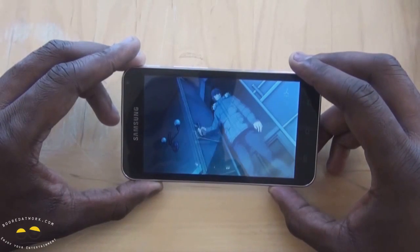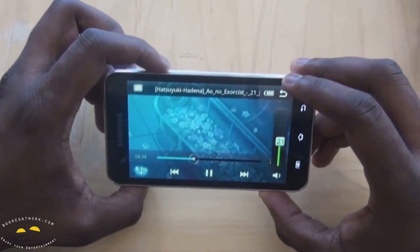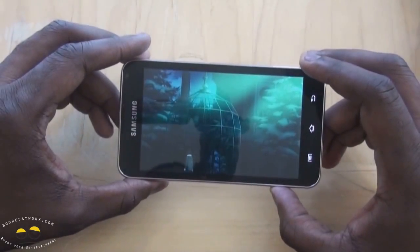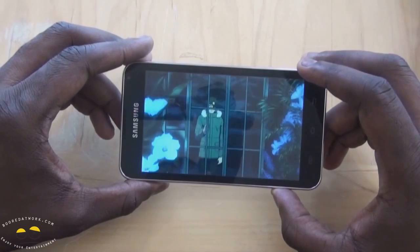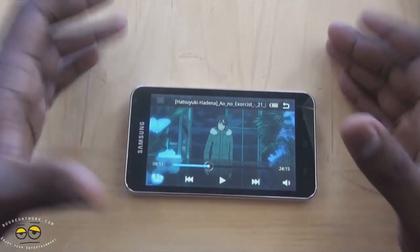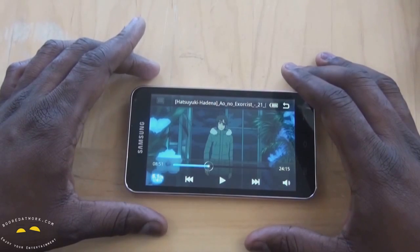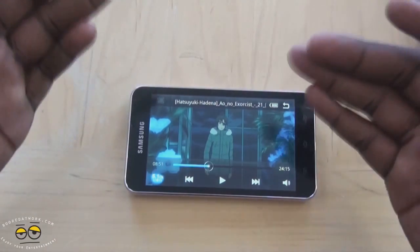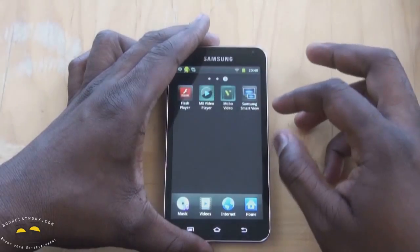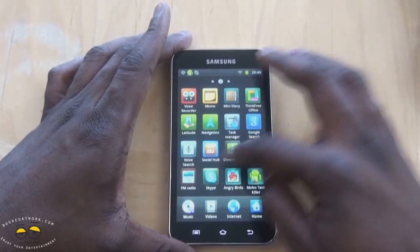So certain file formats it will play — just showing you how it looks. You can hear the speakers; very nice. There are certain file formats it will play: it will definitely play anything DivX, anything XVID. MP4s, not so much; H.264 files, nope. You can download different players to help with that. I downloaded the Mobi video player and MX video player, and they play certain files in certain ways.